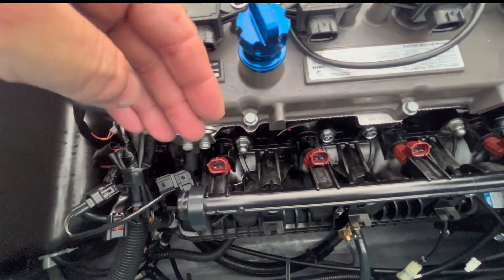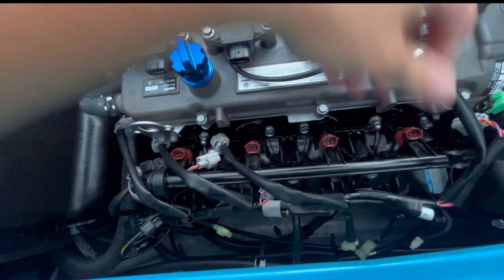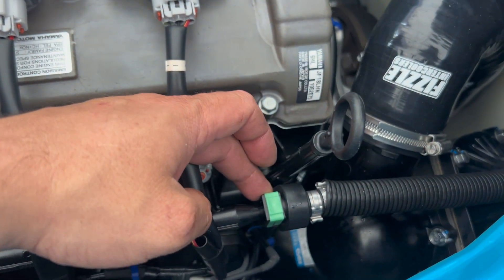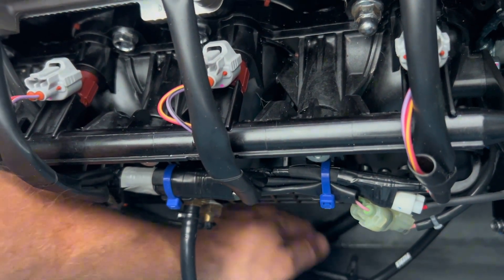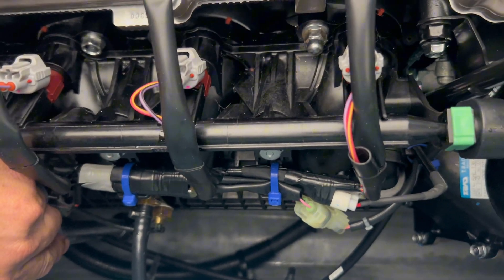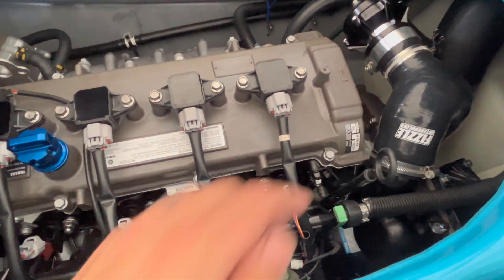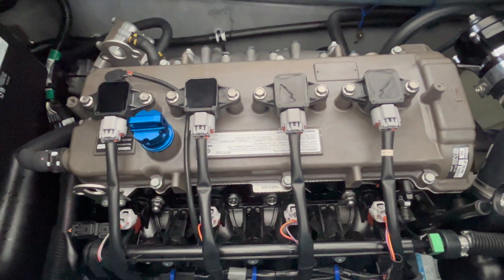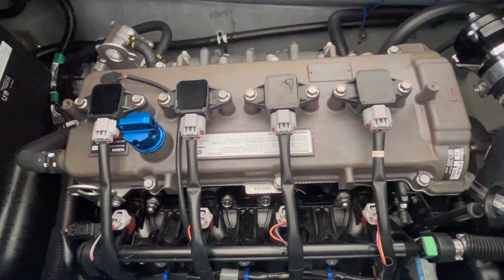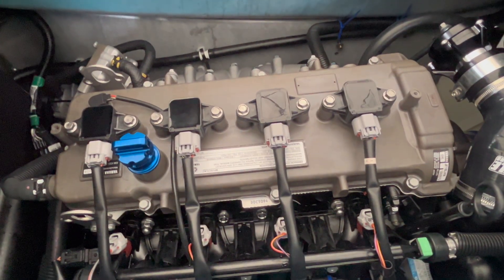With everything back in place and torqued properly, reconnect the wire harness and the fuel line. Reconnect the fuel rail fitting, and put everything back together with new zip ties. Finally, check the torque on the main hose clamp — both clamps need to be torqued to 4.4 foot-pounds. Once confirmed, connect the ski to a hose and run it for a couple minutes to verify everything is torqued correctly and connected before you get to the water.